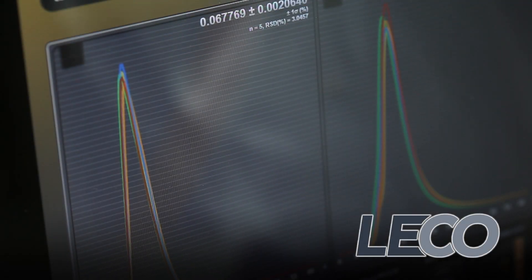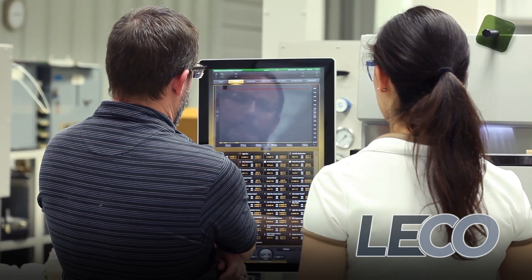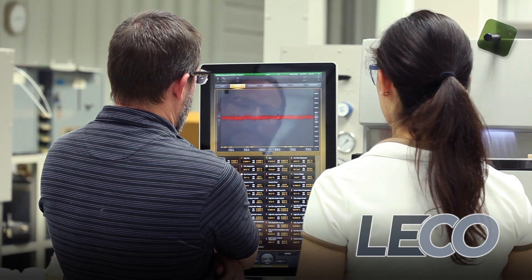Here at LECO, we strive to solve your most difficult lab challenges through user-friendly software, rugged designs, customizable configurations, and high-performance analyte detection.